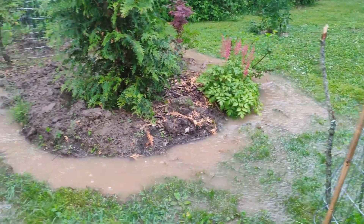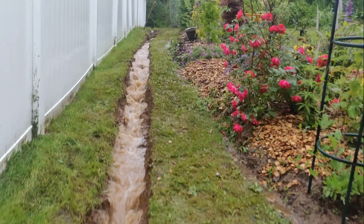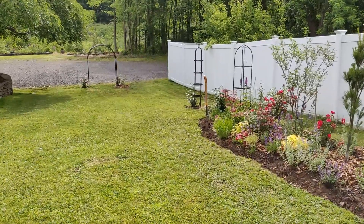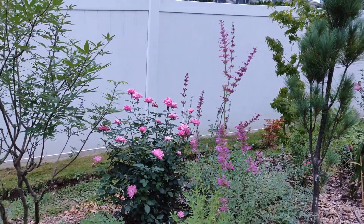I just want to back up for a second to show you another thing I did this year. I had these red knockout roses here, but I decided I wanted pink instead. So I took these red roses out and I put the pink knockouts here instead.